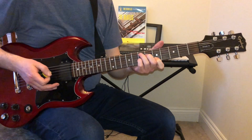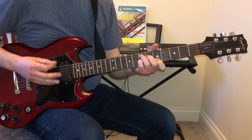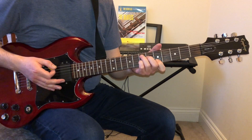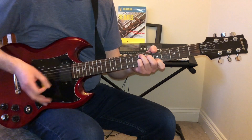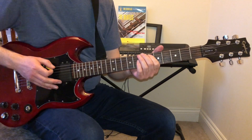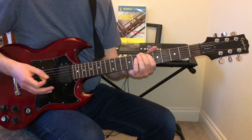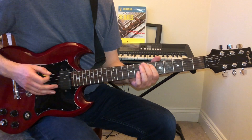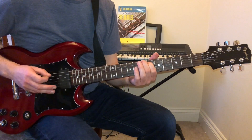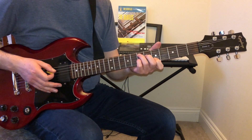During the guitar solo it's mostly E7 — it doesn't go up to A7, it stays on the E7, and then instead of the B7 it does a different passage. That's just played on the two strings; more slowly it goes like this.